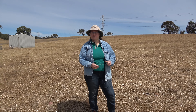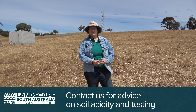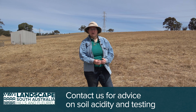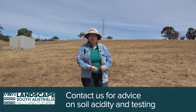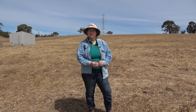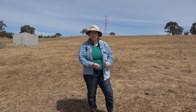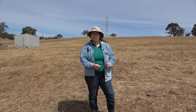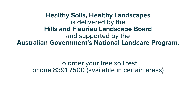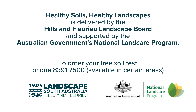If somebody's concerned about the soil health on their property or thinks that they might have an acidity problem, they should contact their local landscape board office. We can offer advice for landowners in the Western Mount Lofty Ranges and Thurio region. We can offer soil testing and also recommendations for the amount of lime or products they need to use to get their soil to the correct pH and maximum productivity. This Healthy Soils, Healthy Landscapes Project is delivered by the Hills and Fleurieu Landscape Board and supported by the Australian Government's National Landcare Program.